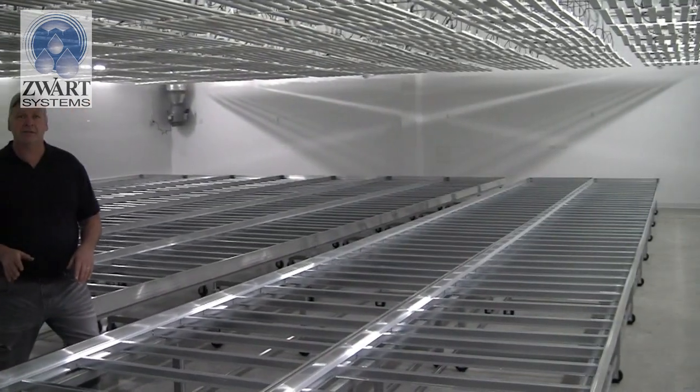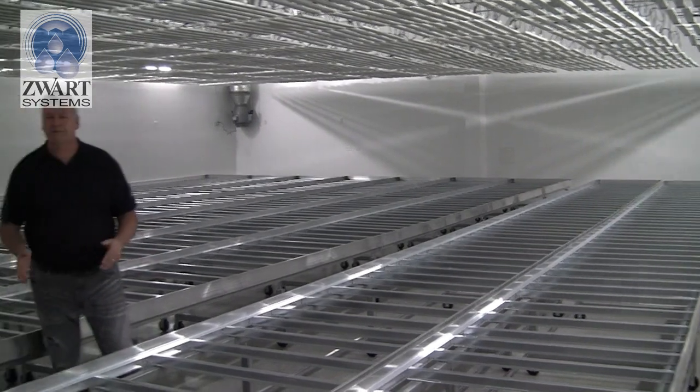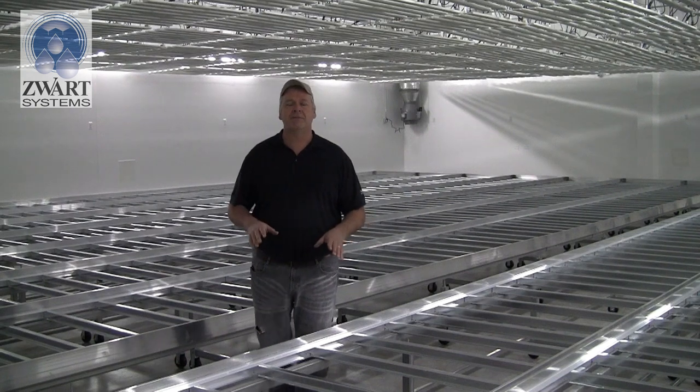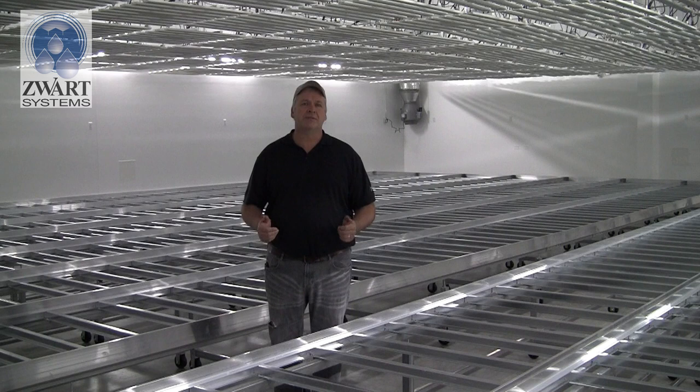We can roll them over and expose that pathway. Swartz Systems is always there to support every sale. We can install your benches for you — we can have a team come out — or you can watch this video and do it yourself.